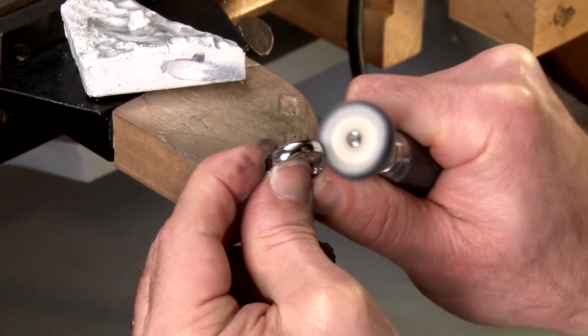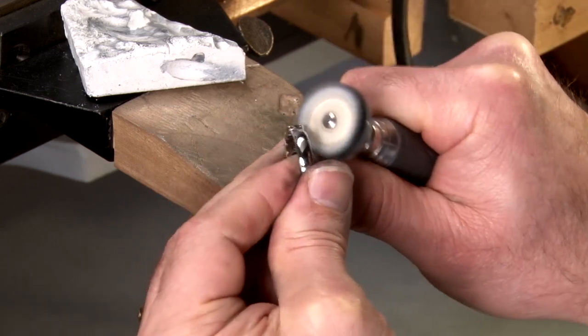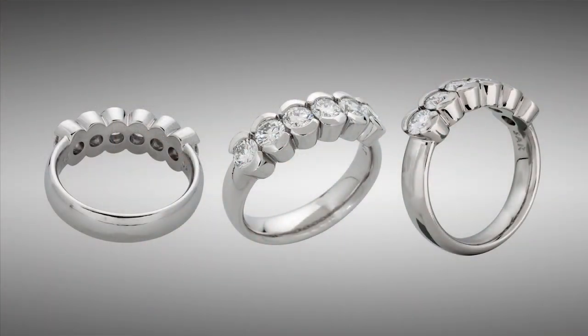After burnishing, some polishing and buffing may be required. The ring will look brand new and very little, if any, platinum will be lost in the burnishing process.